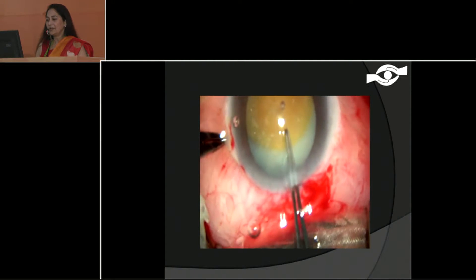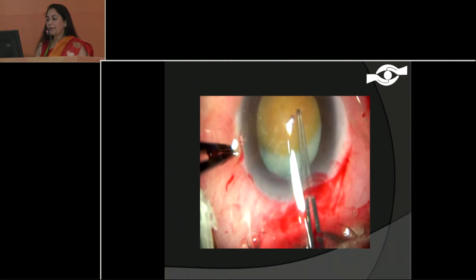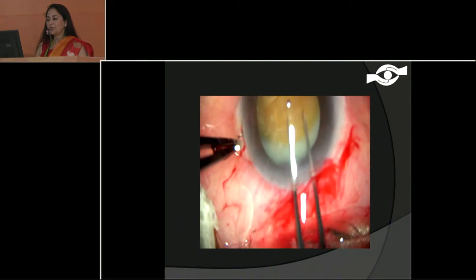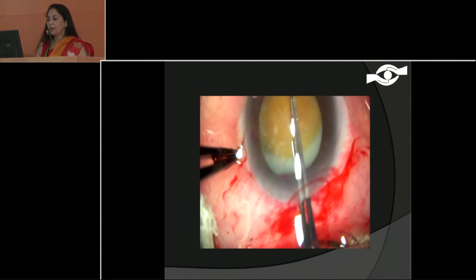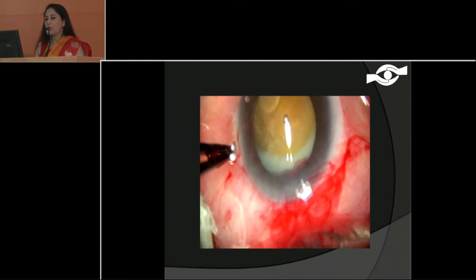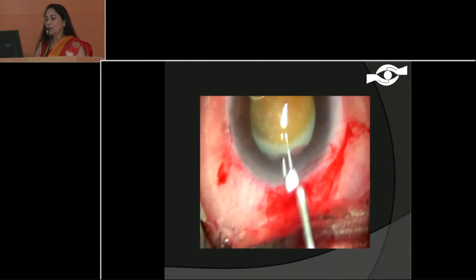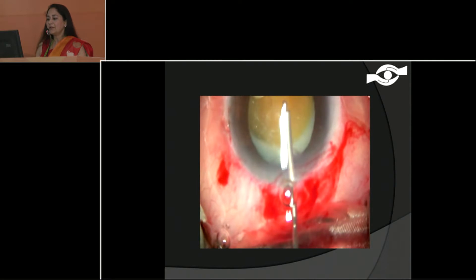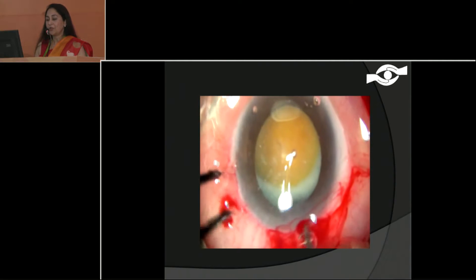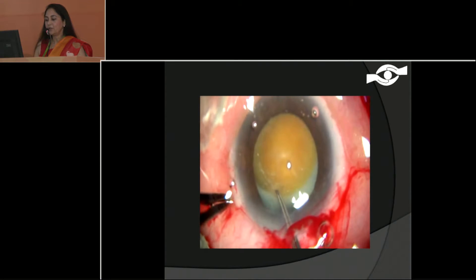This case I just did yesterday — you can see it is a very difficult case. It is a Morgagnian cataract and it has also got a little bit of fibrosis on the capsule. At the center, hold it and keep the margin of the pupil as your guide, moving very slowly without disrupting. You can see there is a lot of fluid cortical matter inside but still there is no disruption and you don't see it leaking out. Very gently hold — it's already folded in that area, so you come back.